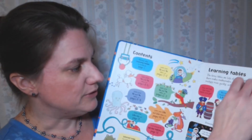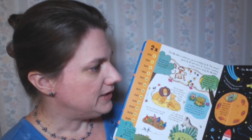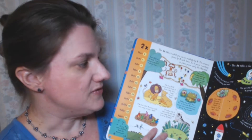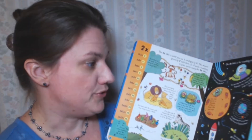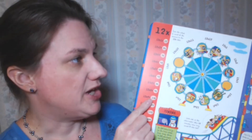We have the Lift the Flap Times Tables book. This sells for $14.99. I'd recommend it for any child who's learning their times tables. It's full of cute little flaps and illustrations. There's a page for each of the different sets of times facts — so there's a twos page and a threes page and so on — and it goes all the way up to the twelves.